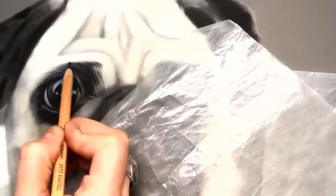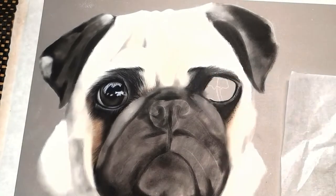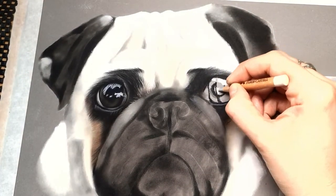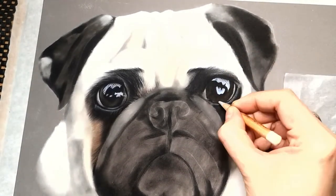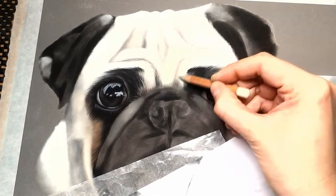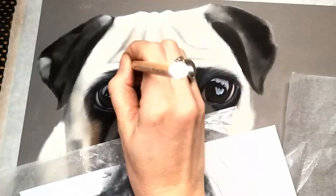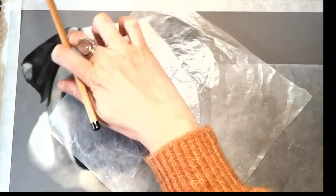I'm then going in and adding the hair detail around the eyes, really softening up all the base layers and adding in the fine hair details. You'll see there I was just cross-checking because the reference photo was really blurry — making sure the eyes were the right measurements — then following the same process of adding in the highlights and then the mid-tones.